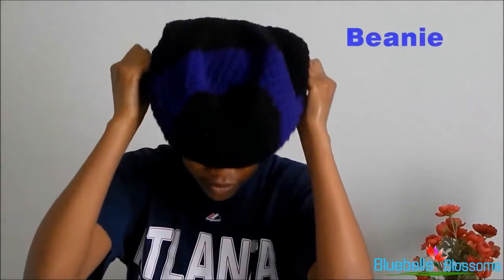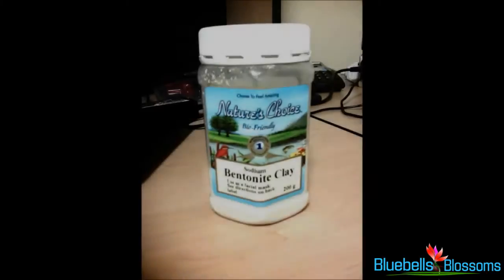I do this because I want to get extra heat on my scalp so that the deep conditioner can work effectively, and I'll usually leave the mixture on my hair for about 30 minutes to one hour before I rinse it out. The deep conditioners I usually use are either bentonite clay,